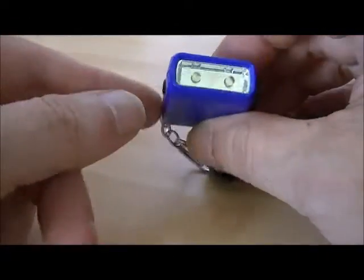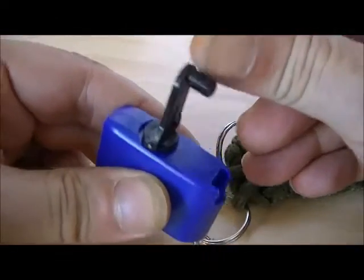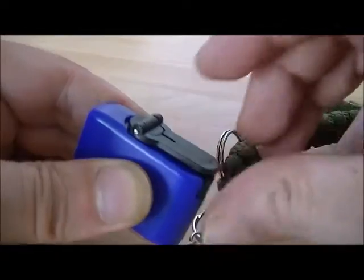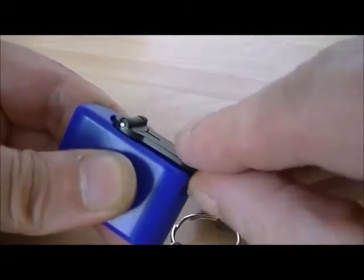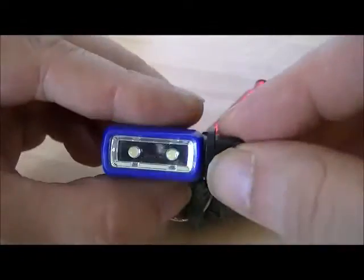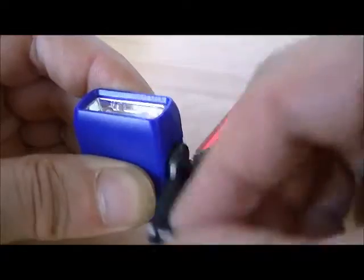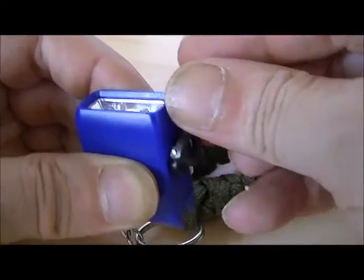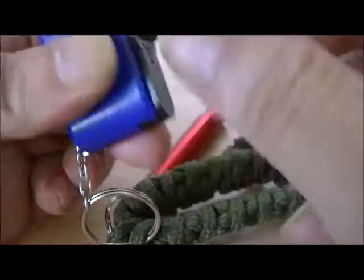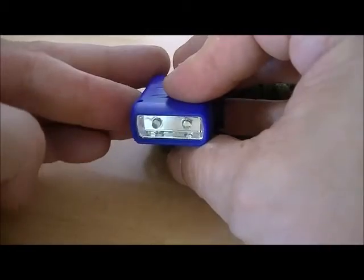First and foremost, nice and cheap, cheerful, everything works very well on it. It's got two LEDs in the front, a little switch on the side, and it is a wind-up light. The handle clicks out with a nice little spring action. You give it a couple of winds and it slips back down neatly and clicks in.